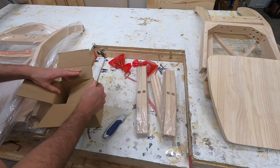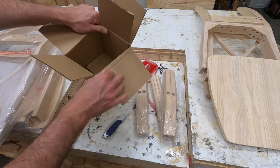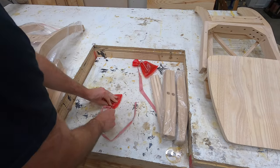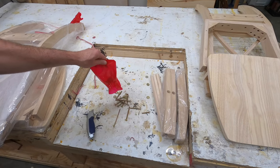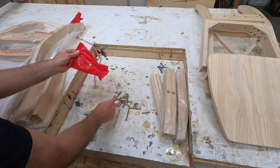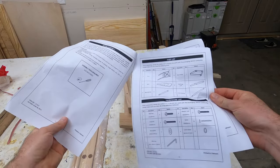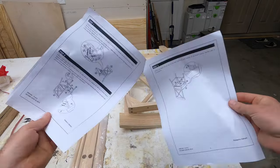If you look at this box, they even give you a little surprise box that has nothing in it. But on a more serious note, everything is packaged up very well. All the hardware is included and all of the pieces of the chairs are usually wrapped up in plastic to keep them protected. You get an instruction manual, which is only a couple pages long.